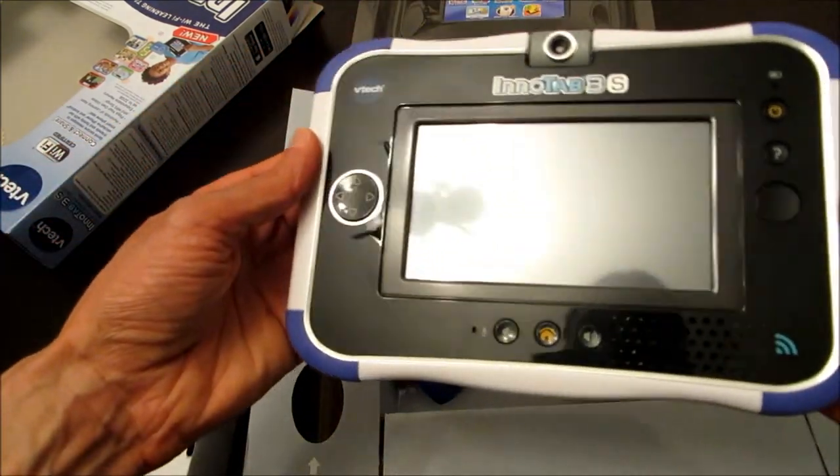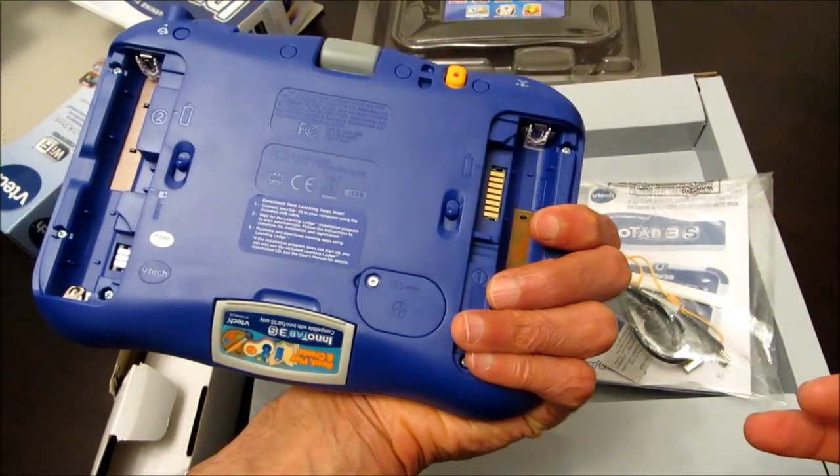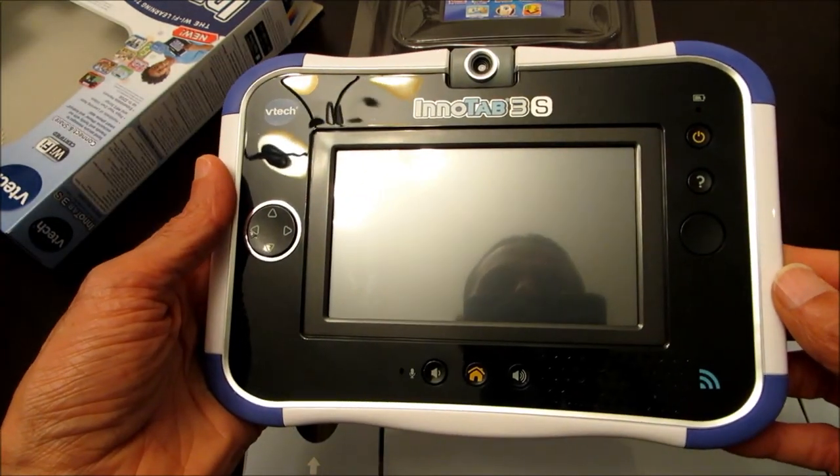So that's pretty much the unboxing. I will make another video to actually review the tablet, so stay tuned. Hope you found this useful — take care!